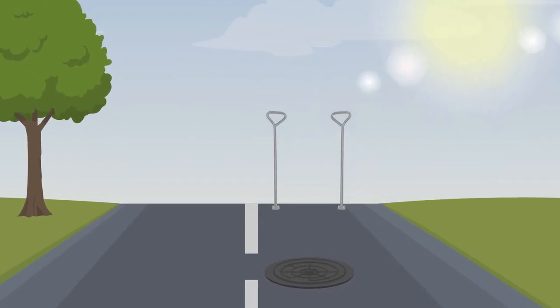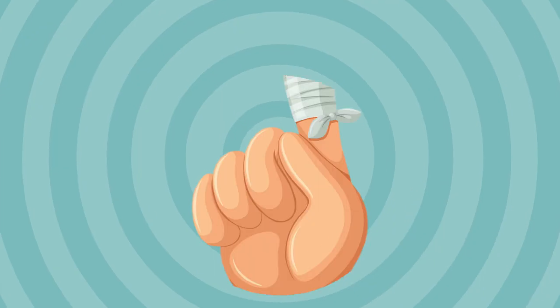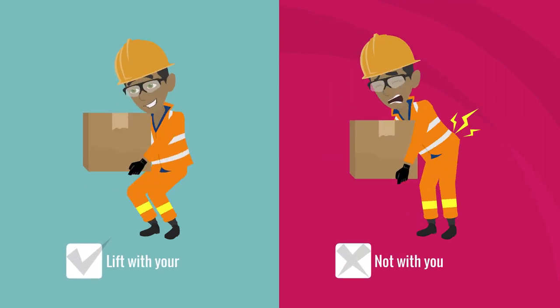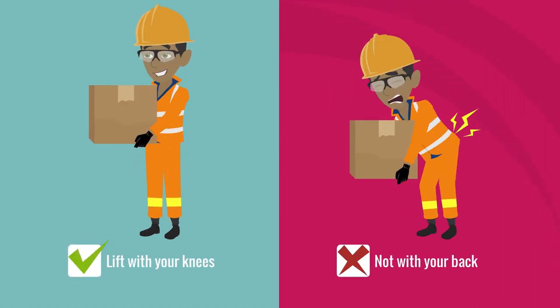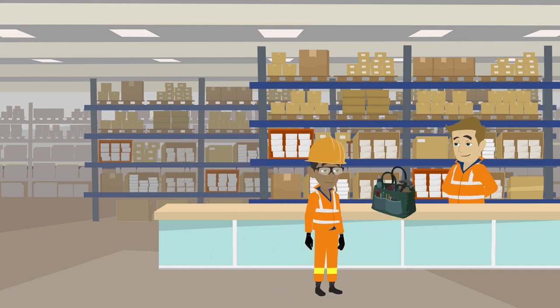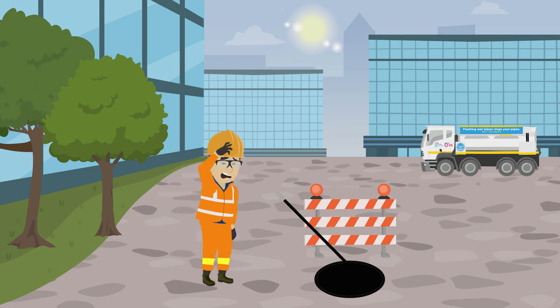So where can things go wrong? Remember to use the correct equipment when lifting items such as manholes — not doing so could result in injured limbs. Always lift with your knees, not your back. Ensure that defective lifting equipment is returned to your depot and exchanged for new.